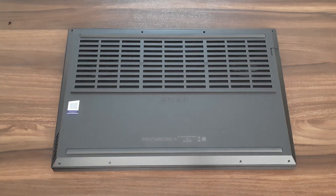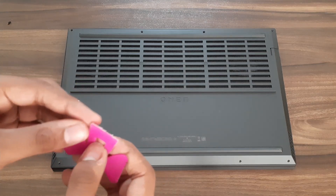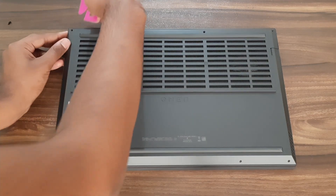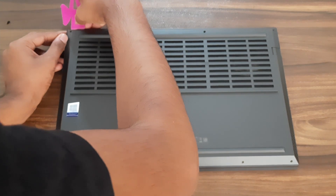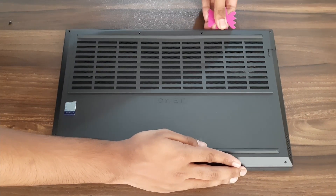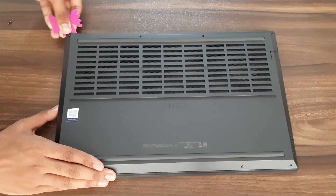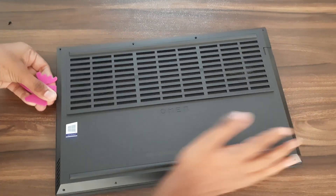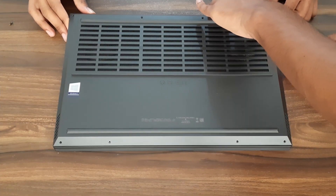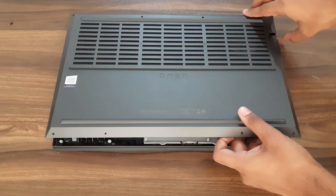Now use a strong, sharp, pointy object like a guitar pick — I'm using this — and just get in between the panels and take it out like this, just as shown. Then just take the lid out slowly and gently.